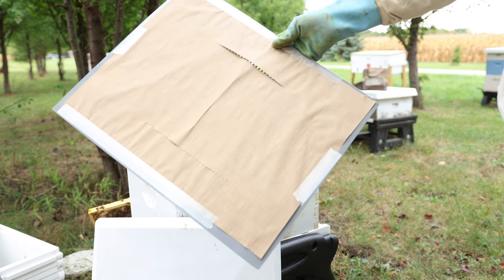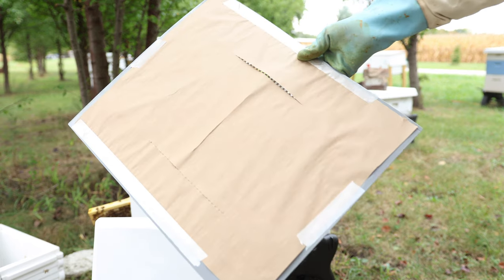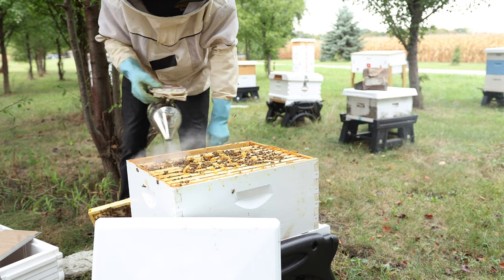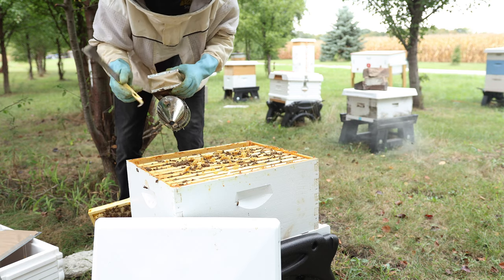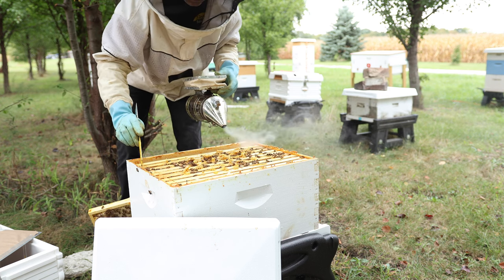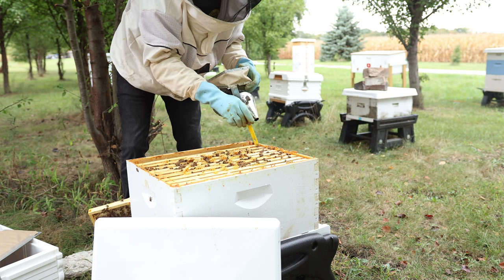Be sure and watch this video all the way through because I'm using a new technique to combine hives — you may want to follow this video all the way through for that. When I'm working hives that are a little more defensive, I'm usually appreciative that I have gloves on and a hat and a veil bee suit. They're not terrible, but they can get pretty defensive pretty quickly on a day like today.